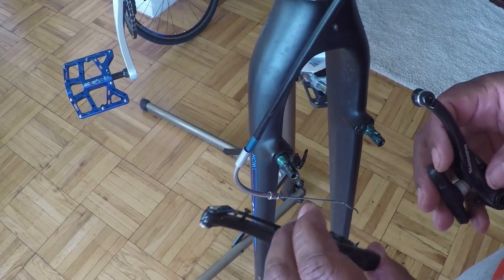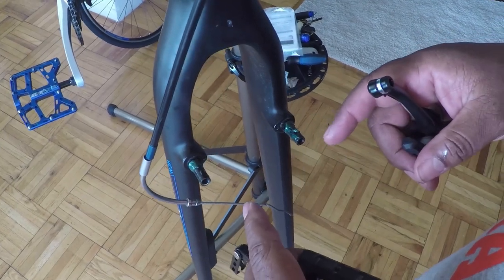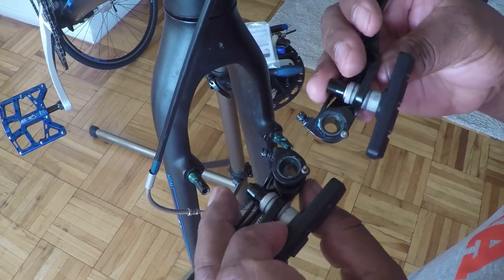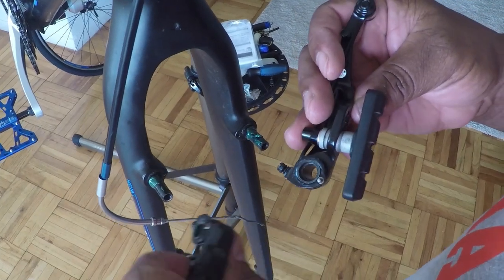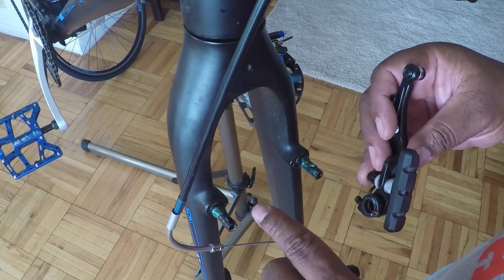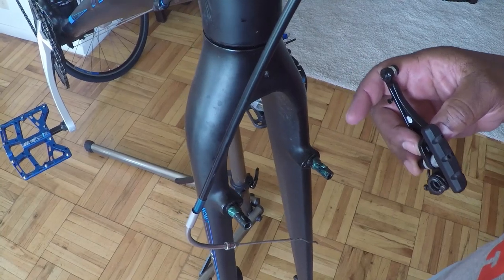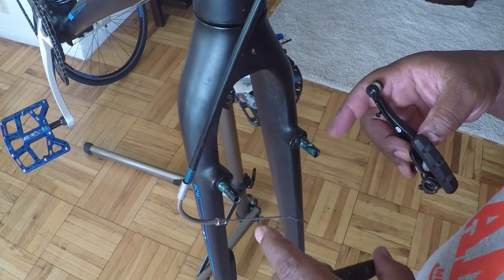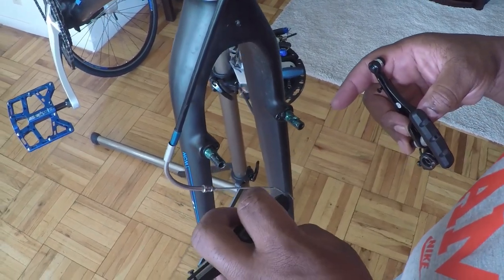When you attach the brake arms to the post, on this particular fork it has one hole. You'll notice that the brake arms each have a little nub on the inside. When you slide the brakes onto the post, you have to take care to make sure that the nubs go into the holes. On this particular fork there's only one hole. Some forks have three holes — if your fork has three holes, you want to put that nub in the center-most hole.